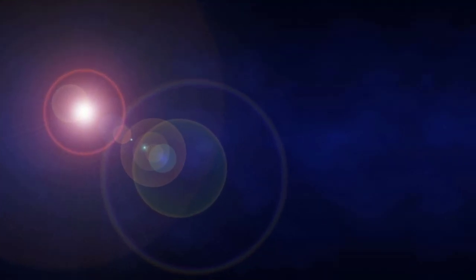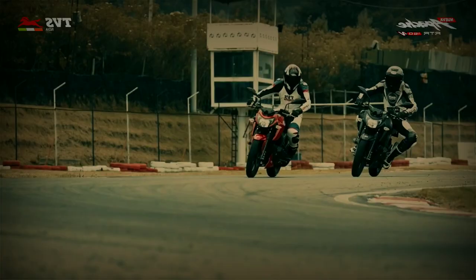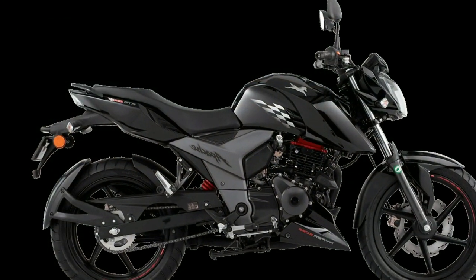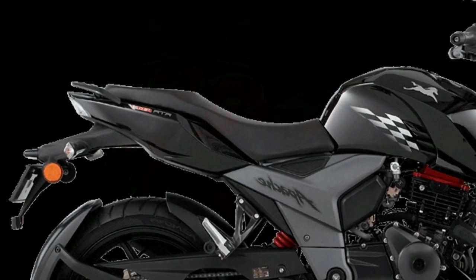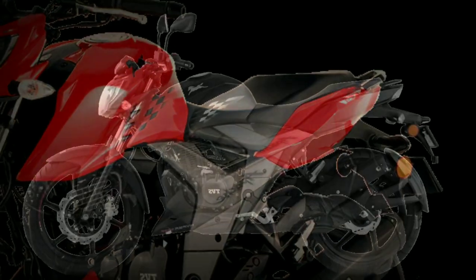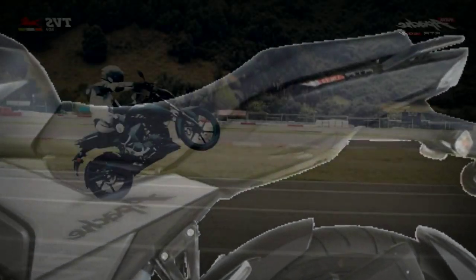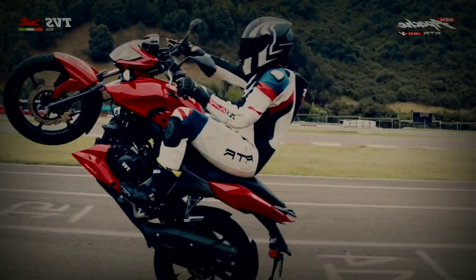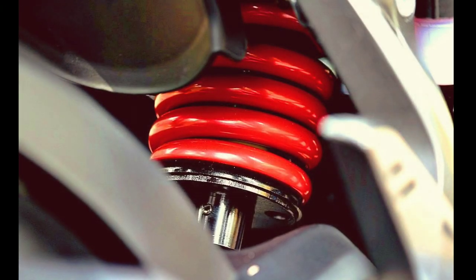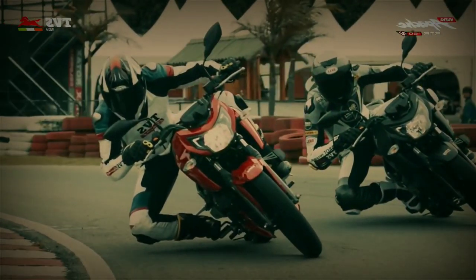De la mano con el diseño, la comodidad. Hablemos de la silla: si bien ya no es de dos plazas, la silla completa que tiene ahora me pareció lo suficientemente cómoda, no tanto como para una scooter, pero sí muchísimo más cómoda que muchas 150 por ahí. Las suspensiones, a pesar de que es una moto que la quieren hacer ver como si fuera una deportiva o de competencia, no son tan rígidas. Y en el caso del monoshock trasero, se puede graduar en 7 posiciones diferentes a tu gusto. En resumen, es una moto que se puede prestar mucho para viajar o una rutilla divertida de domingo.